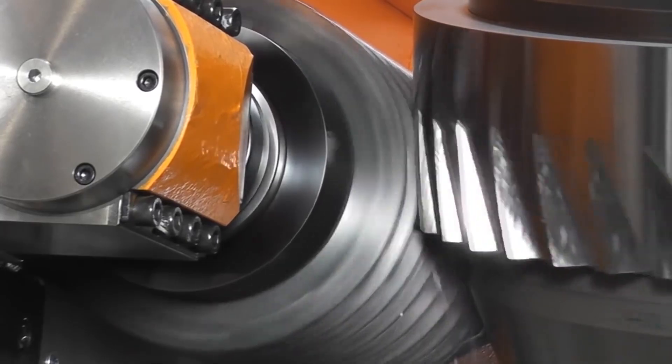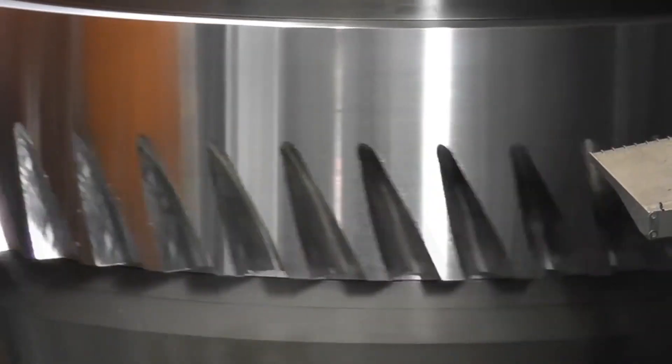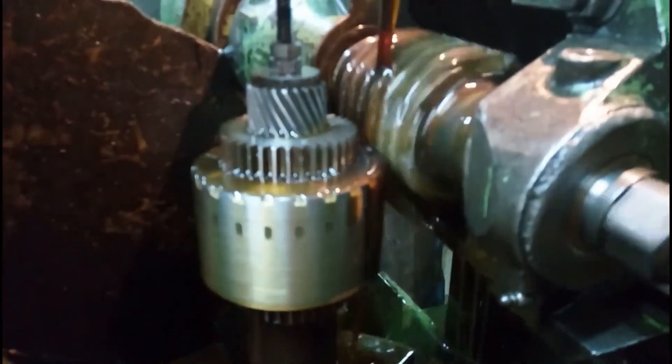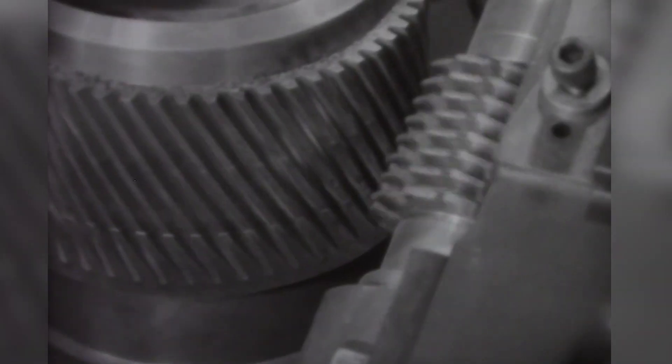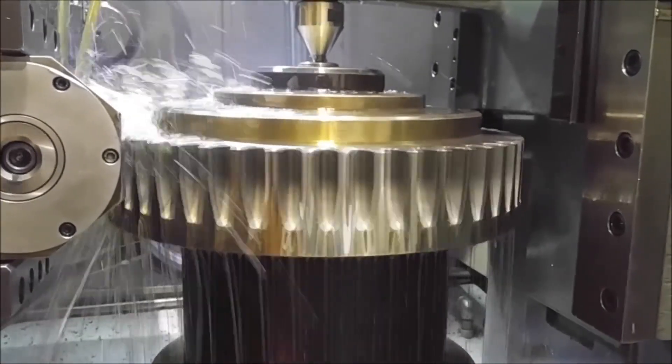Usually, multiple blanks are put into the machine at once, and it will cut them all at the same time to increase output. It's a relatively cheap way of making fairly accurate gears, and it's the most common type of machine used in their production. Various adaptations can be made to create gears for any use, and the introduction of these machines has vastly reduced the cost of the final product.